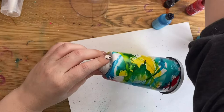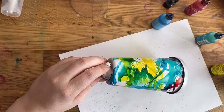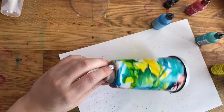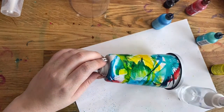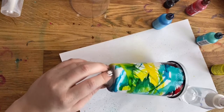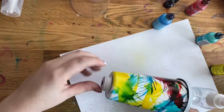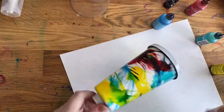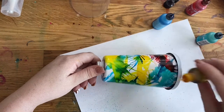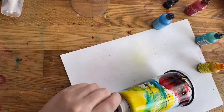I'm going to try spritzing a little alcohol on it to see if I can get it to blend a little bit. I'm holding my spritzer really far back. Then I'm going to blow some air on it — which is really not doing what I wanted. So I'm going to go like this. I might regret this, but nope, I don't.